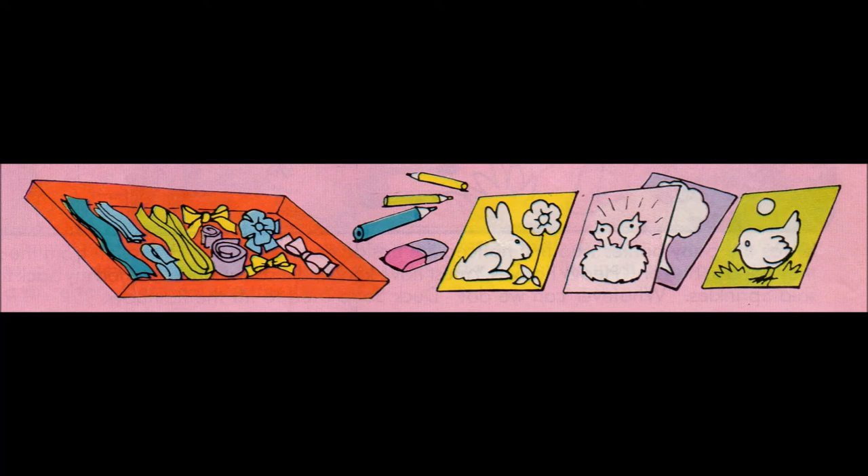Ask Mum or Dad to help you with the cutting out. Think of a design for your Easter card, then draw it lightly on your thin card. You could make your card a rabbit shape, or an egg shape, and draw your picture inside the shape. Here are a few ideas for you.